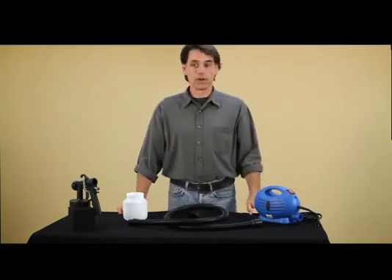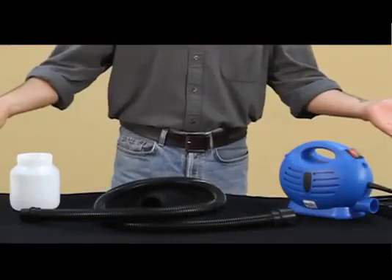Hey everyone, congratulations on your new paint suit. I'm Mark, and I'm here to help you get familiar with the product. Keep in mind that your product did come with a very clear and concise user's manual filled with very important information. You're going to want to consult that before you get started with your paint suit. Here's the paint suit.